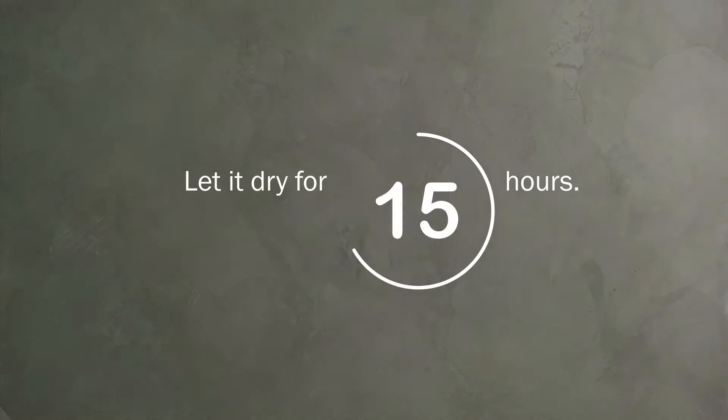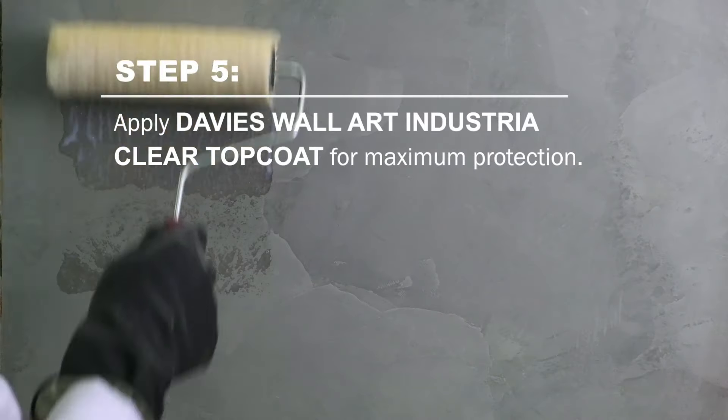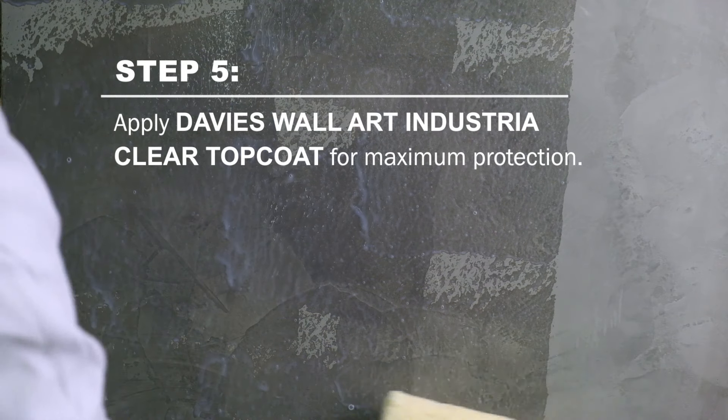Let it dry for at least 2 days before final sanding. Then finish off with Davis Wall Art Industria Clear Top Coat for maximum protection.